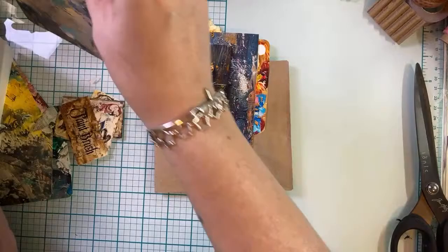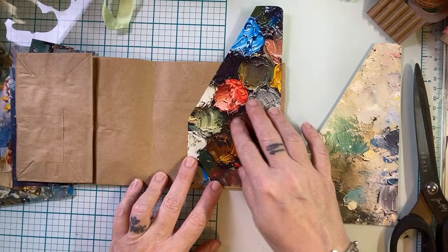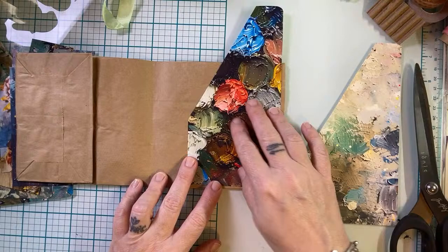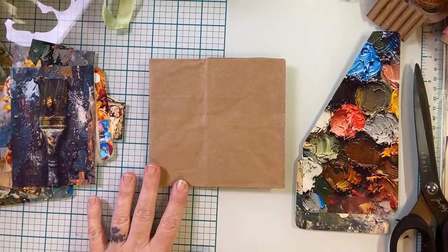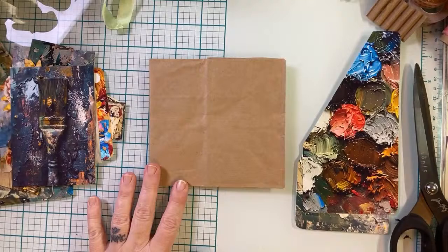I don't know the goal of this journal really yet. Even though this pocket's super tall, there's nothing saying that we can't trim it down. Put some pockets on it.